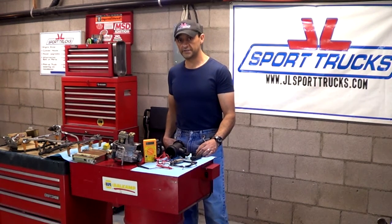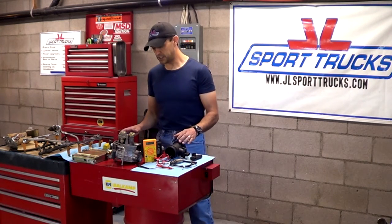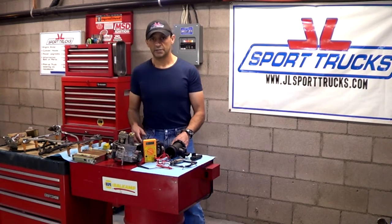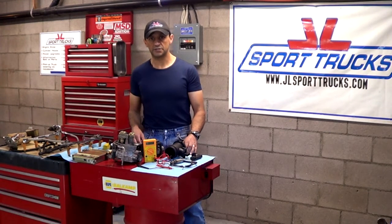This is going to conclude today's video. I'll be explaining how the remaining sensors work in upcoming videos. But for now, you should be starting to get a really good understanding of how the complete electronic fuel injection system works and why it's so efficient and desirable. Thank you for watching today's video, and we'll see you next time.